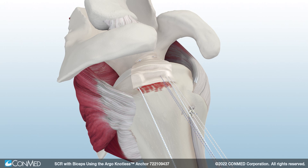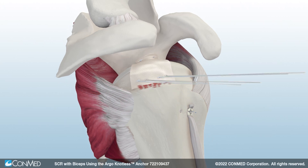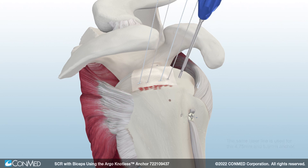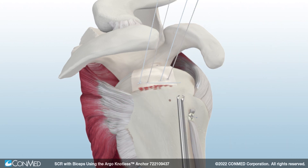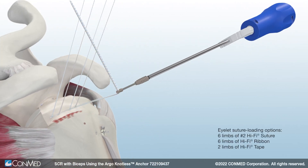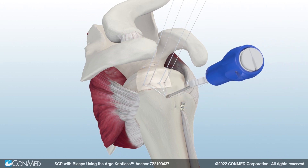ConMed's Hi-Fi Ribbon is tie-able, flat, and 1.3mm wide to provide broader compression. When passing is complete, tie knots medially. Next, insert the Argo Knotless broaching punch down to the depth mark. Then, load two Hi-Fi Ribbon limbs from each medial anchor into the Argo Knotless anchor using the black threader tab. Insert the nose of the eyelet into the pilot hole and set tension as needed by individually pulling and cleating each suture limb onto the white suture cleat while applying counter pressure to the back of the driver handle.